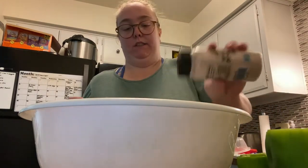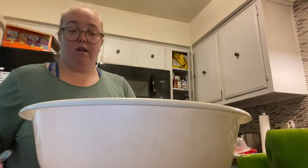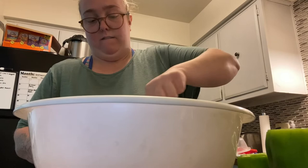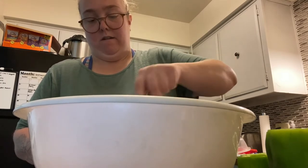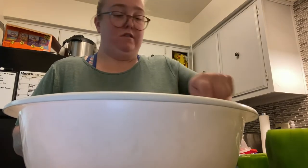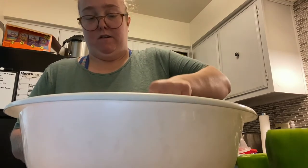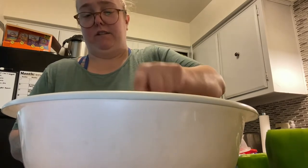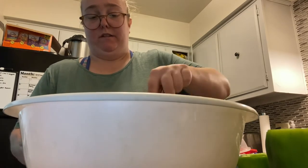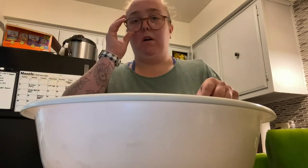If you have a bigger family, I'd do a bigger package of ground beef — just base it off of where you're at. The rice is already pre-cooked, so you just heat it up in the microwave; I think it only takes about 90 seconds. Let me pause this really quick.